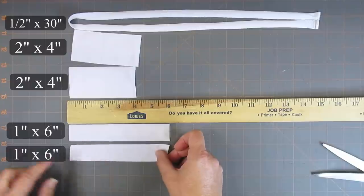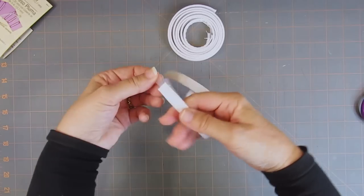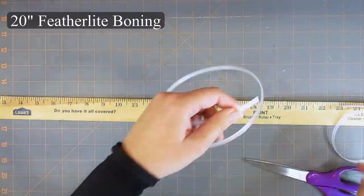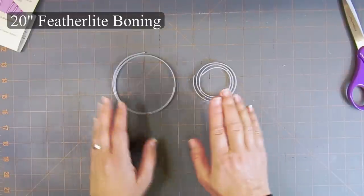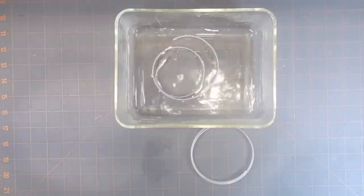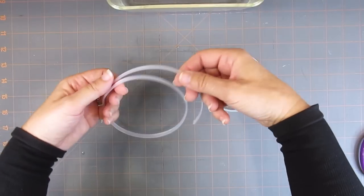You will also need to purchase quarter-inch featherlight boning from a fabric shop or online. Although the boning comes in a white cotton casing, we will not be using the casing. You will need approximately 20 inches for each mask. The boning on the outside of the roll has less curve than on the inside. If you would like to open up the tightly coiled nylon boning, just pour hot water just under the boiling point over the boning and let it sit for a moment — you will see it quickly uncoil. Remove it carefully and then shape it as it cools.